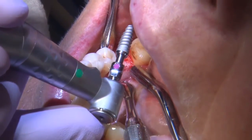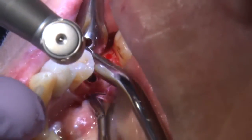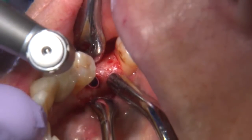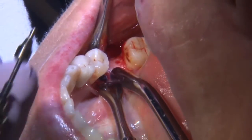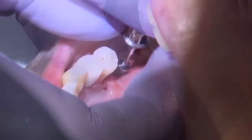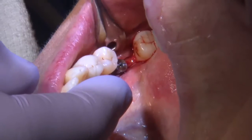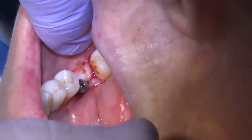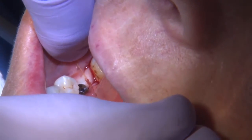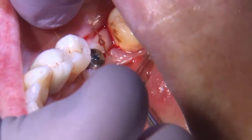I placed the implant and looked for a higher torque value to determine implant stability. With the implant in place, I placed a healing abutment and sutured the tissue around the implant and healing abutment. I'll wait about three to four months before bringing the patient back for a final impression. Two interrupted sutures are placed, and I create primary closure as best as possible to help with healing.